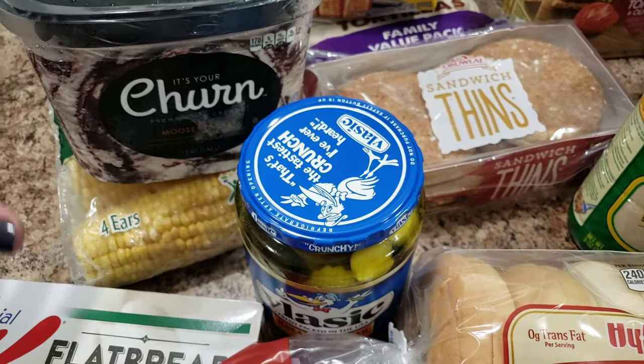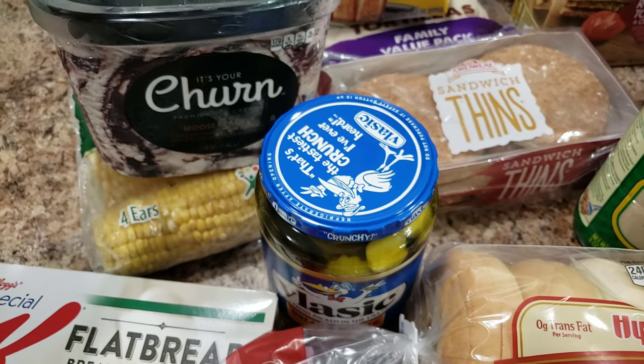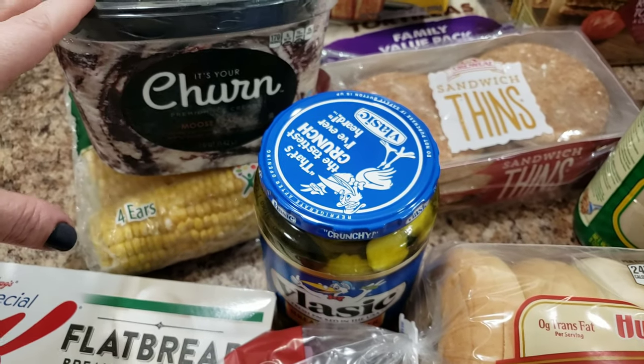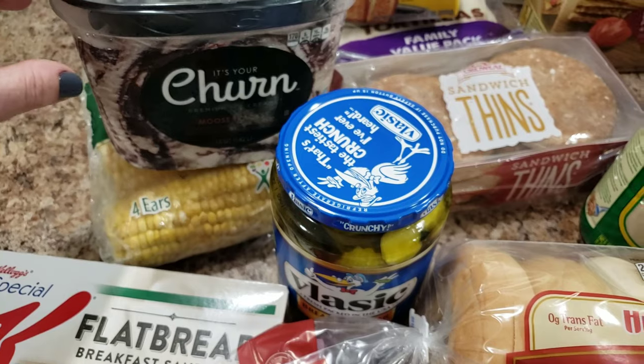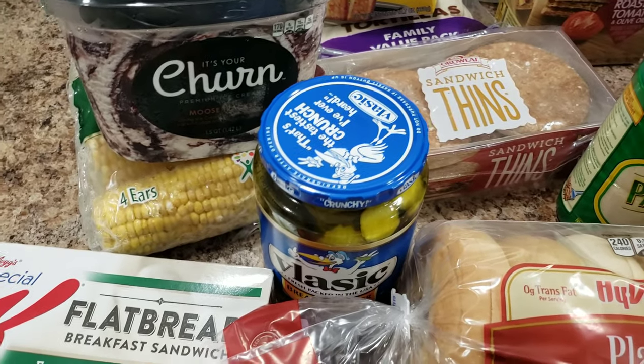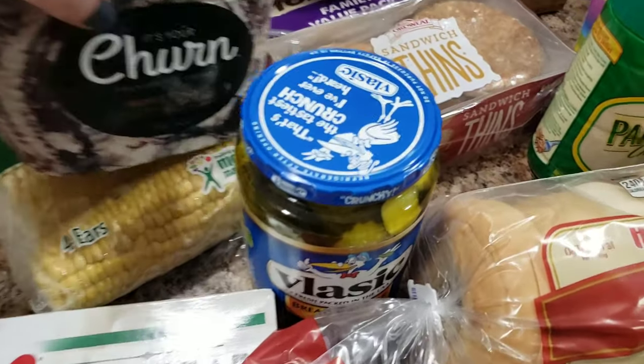Of course, even when you're trying to eat better, sometimes you need a little snack. I never deprive myself, but even when I'm being conscious about things, I know that if I want to, I can have a couple spoonfuls of something — you just can't overdo it. I'm just trying to be conscientious.